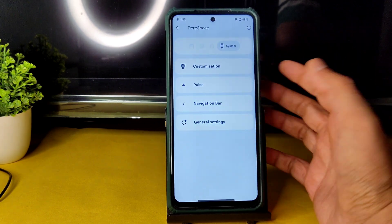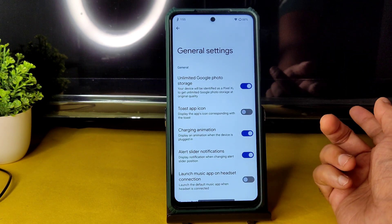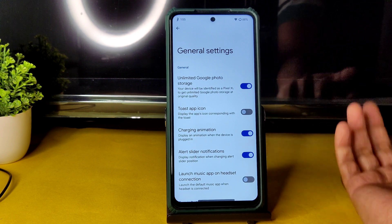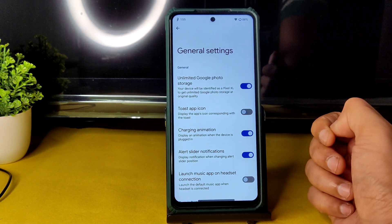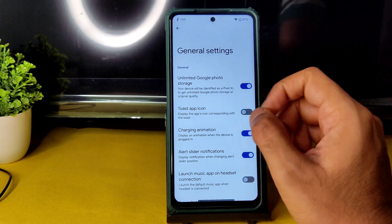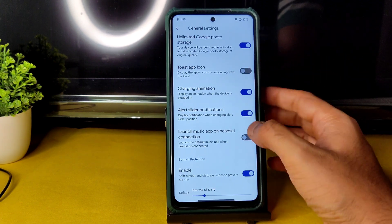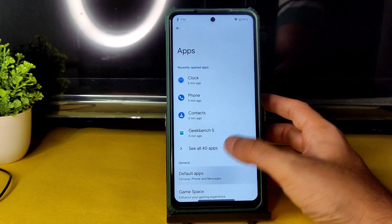In General settings — one bad news: there is no option to unlock high FPS in gaming mode, unlike Evolution X, Ancient OS, or CrDroid which all have that option. However, unlimited Google Photos storage is available here. There is a basic game space in App settings but not a full-fledged gaming mode in this ROM.